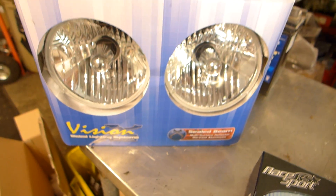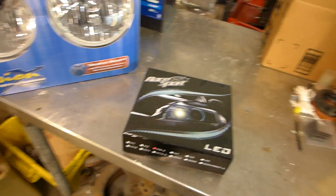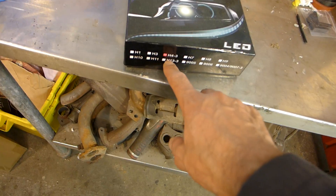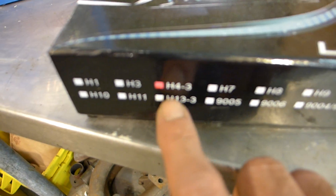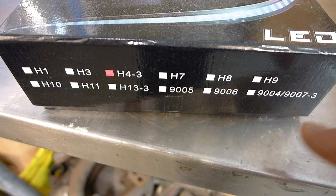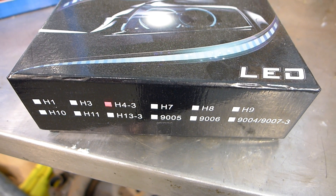So we've come a long way with aftermarket headlights. Maybe not so cheap, but LED headlights are now available. This is H4. It looks like they make them for all these — H8s, H9s, 9004s. So you can put LED bulbs in just about any type of car out there.